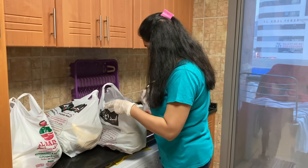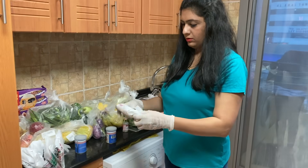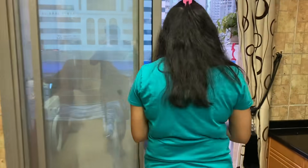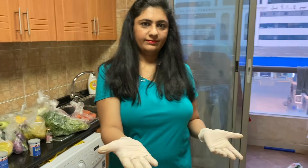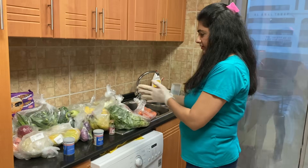At every step I am sanitizing my hands again and again. These are all the discarded plastic bags. Since everything is taken out and my hands are sanitized, I am now using baking soda for washing all the vegetables.